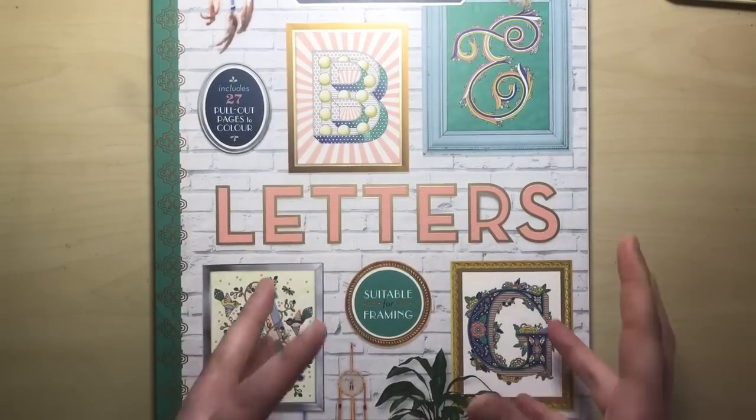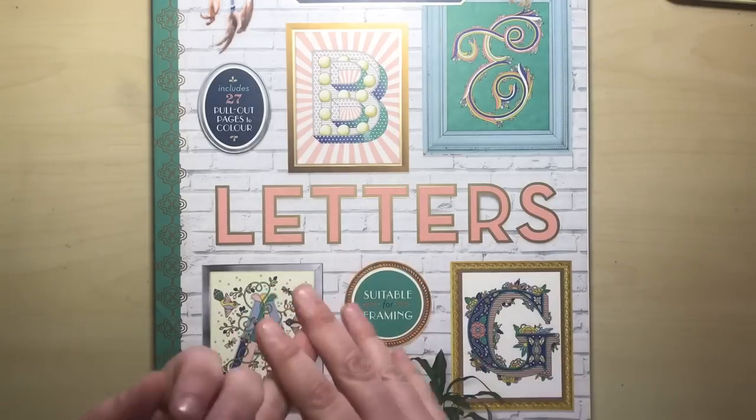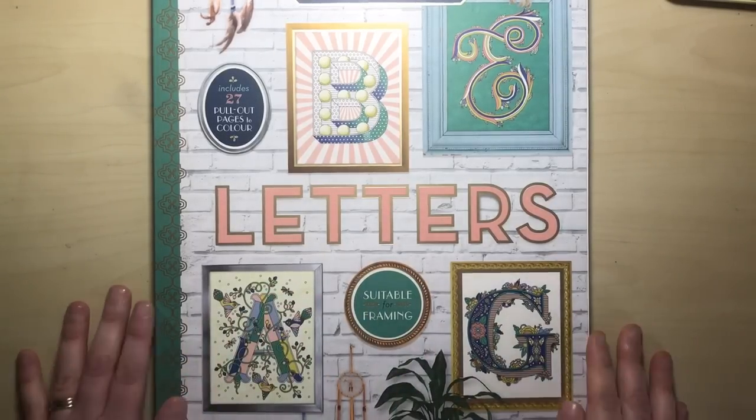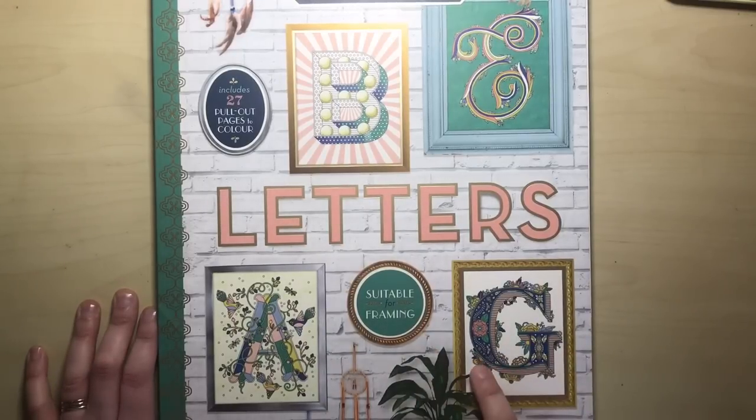These are specifically designed to be pulled from the book and framed or displayed, or given as a gift to friends and family. So obviously A to Z, and we also have the and sign at the back as well.